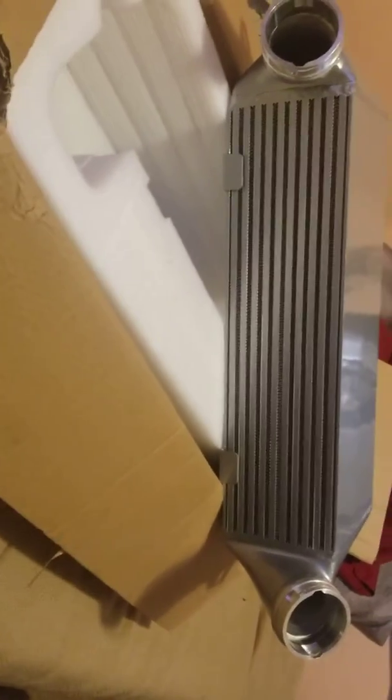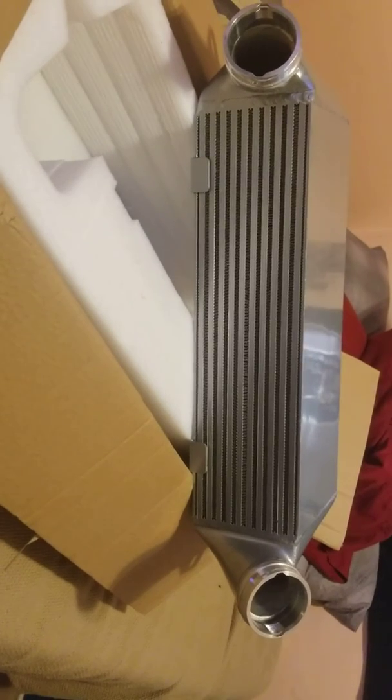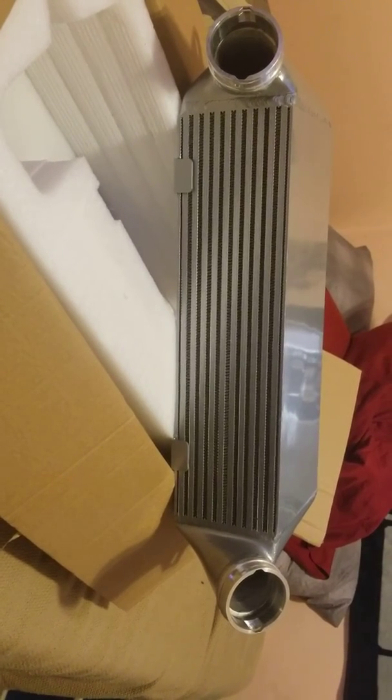There you go — arm. About a B+, I think. B+, maybe A- — you make the call.